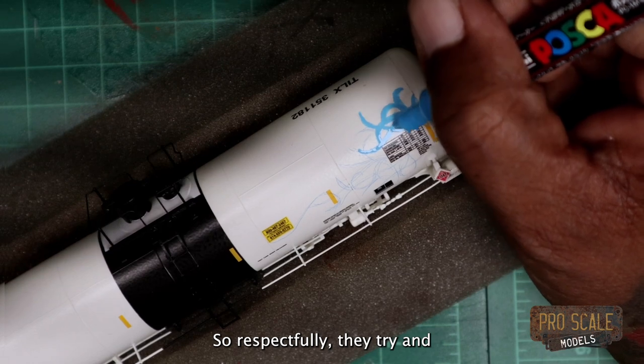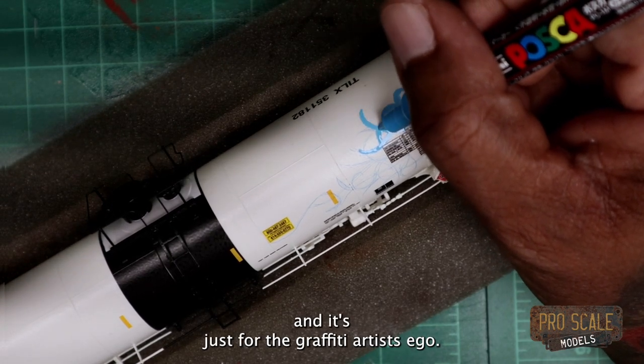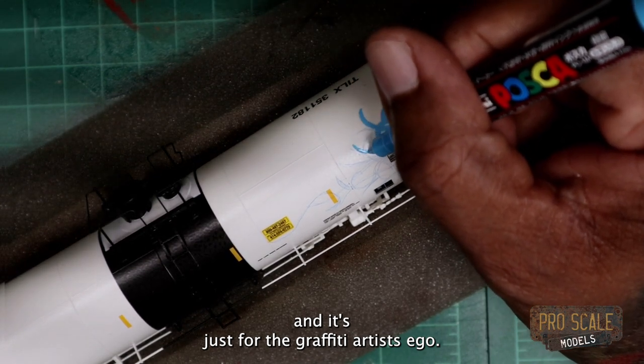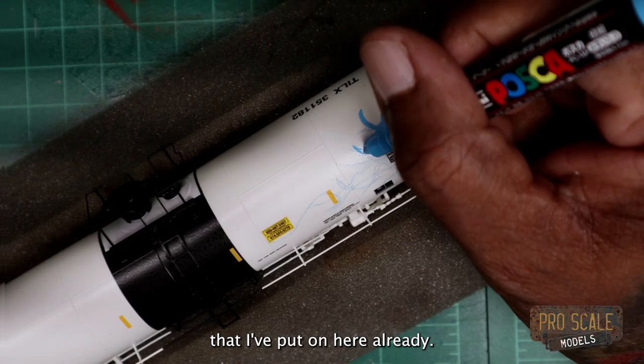Respectfully, they try to stay away from those areas — it's just for the graffiti artist's ego. I'm just going to follow these lines that I put on here already.